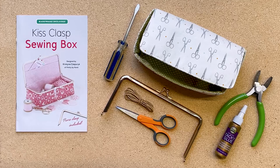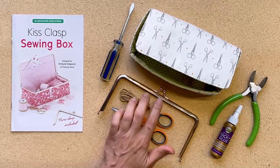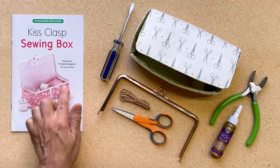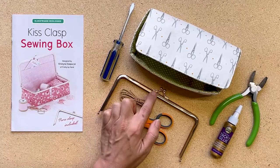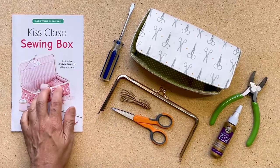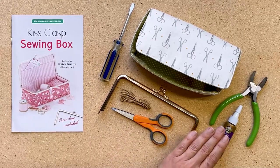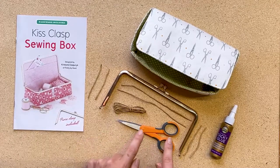Let's get started. Here's what you need to install the clasp. First, you'll need a clasp, which actually comes with the kit. Paper twine, which also is used for installing the clasp, also comes with the kit. You'll also need a screwdriver, pair of scissors, glue, and pliers.